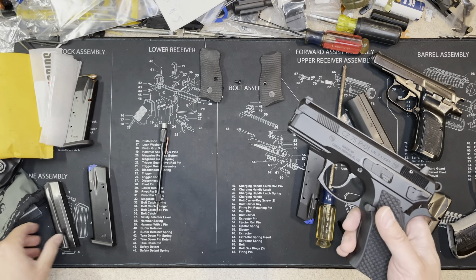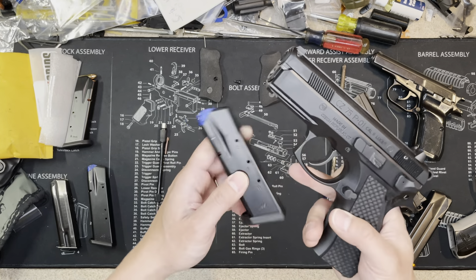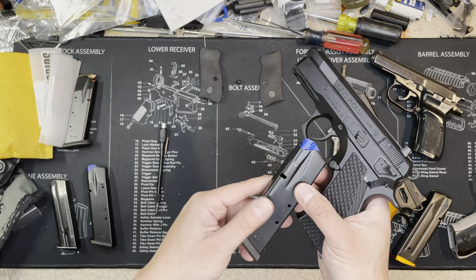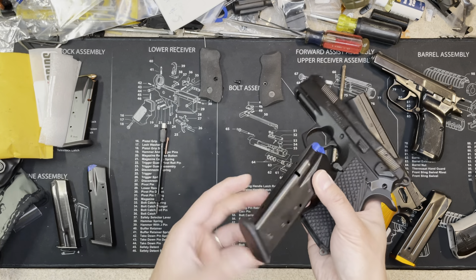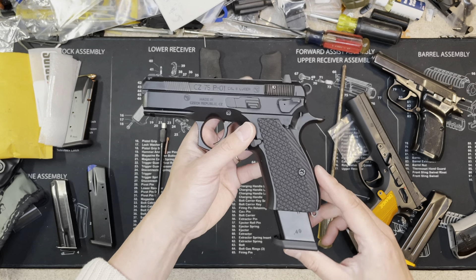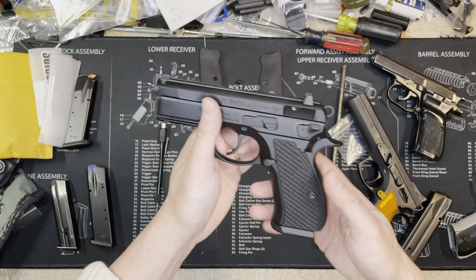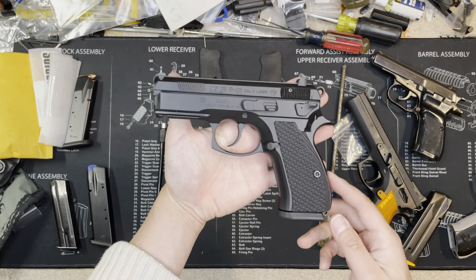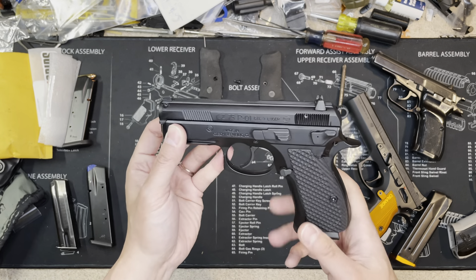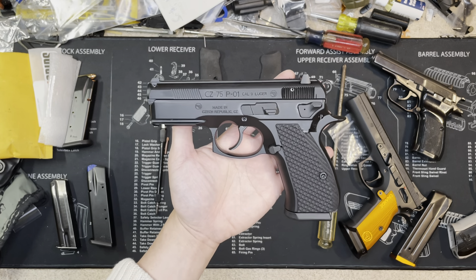You can also change the magazine base plates. The stock plate is polymer — some people swap it for a metal one. But if you're going to be dropping magazines, don't use metal because it'll scratch. A metal base plate costs about $20-30 just for the plate. Unless you're adding capacity with a plus-two or plus-three extension, it's not really worth it. For concealed carry you want to keep the weight down, so don't make the gun heavier unnecessarily. That's how the gun looks now — I hope you enjoyed the video, thank you!